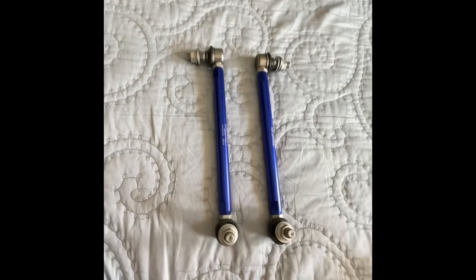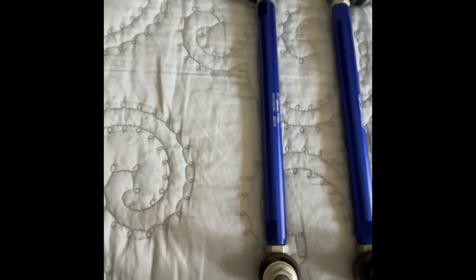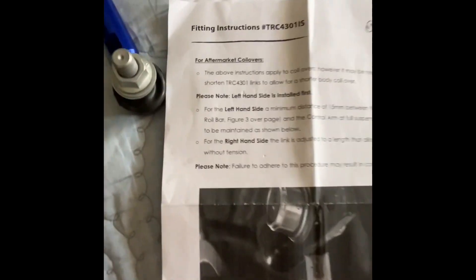SuperPro clearly mentions that when installing for aftermarket coilovers, you may or may not need the extension piece depending on the coilover design. If the top mount or end link mount on your coilover strut is a C-shaped mount - same as stock - then you will need the extension on the right-hand side. If it is a flat mount rather than a C-shaped mount, you will not need it. For my Ohlins coilovers, I will not need this piece.